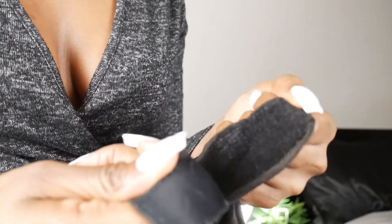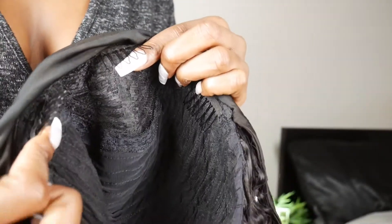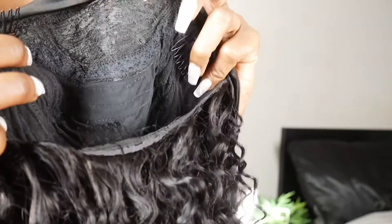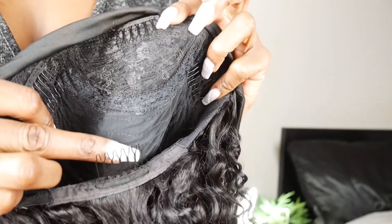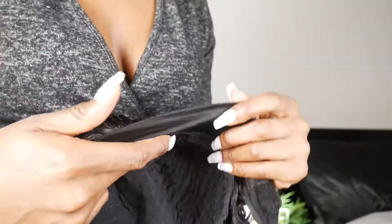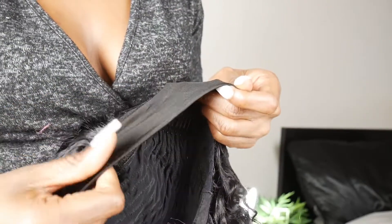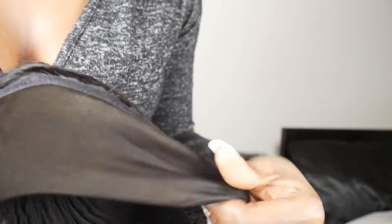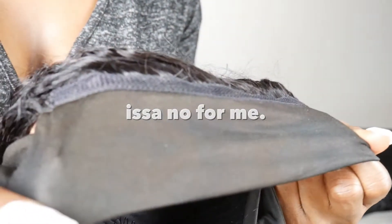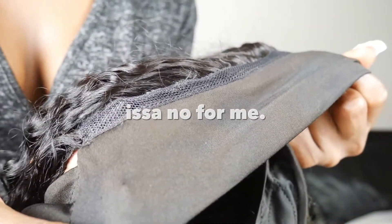It does have a Velcro attachment — not the greatest, but it does have a Velcro. Four combs all together: one at the top, one at the bottom, and two on the sides for that extra security. But I know how everyone feels about combs. Do you see this brown stuff on it? This is the only thing I did not like — it just bled out. I don't know what this is about.